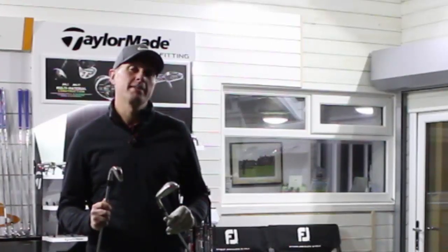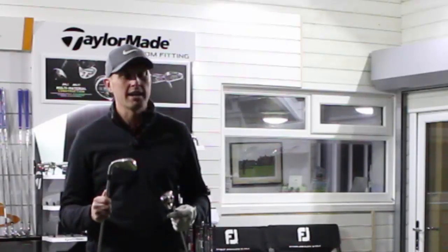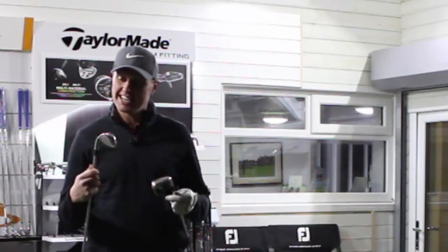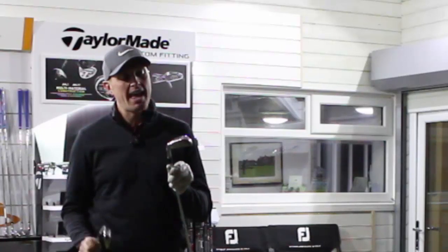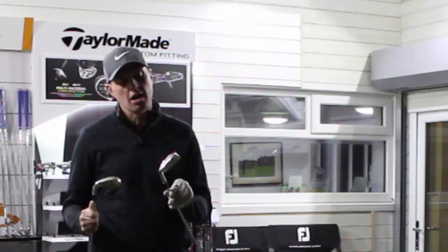Hi guys! I'm down at Livengood Academy and we're going to do a little nearest the pin challenge between two of 2017's monster irons. Very much kind of aimed around distance — we've got the TaylorMade M2 versus the Callaway Steelhead XR.